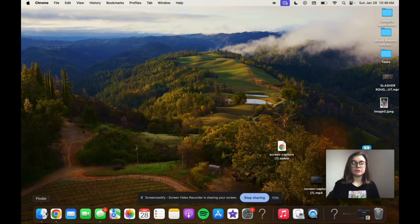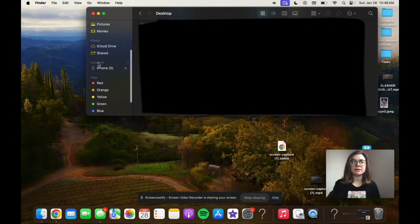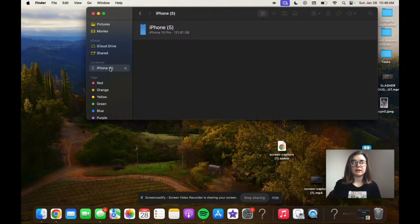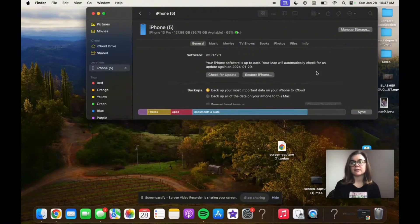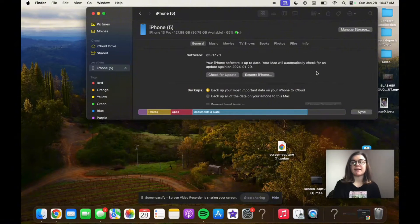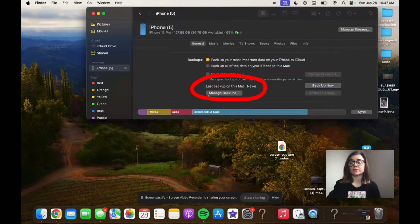Once that's connected, you're going to go down to the Finder in the bottom left corner of your screen, open that up, and then scroll down until you find your iPhone listed under Locations and click on it. It's going to bring up all of the information it has on your current phone, and here is where you'll find when your latest backup was. As you can see, mine is showing that I have never backed up on this Mac before, so if I were to restore my phone I'd have to start from scratch.